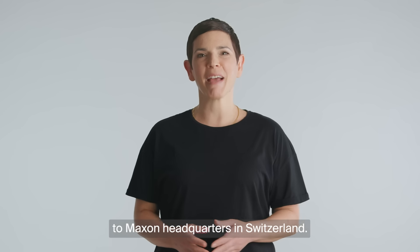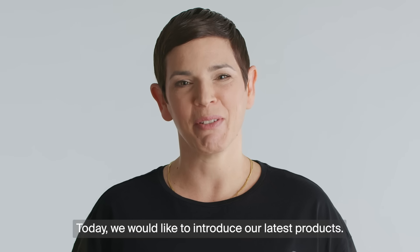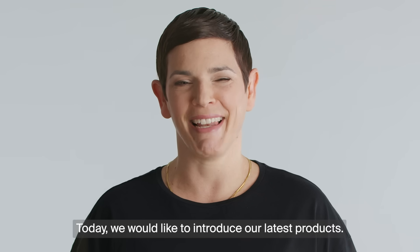Hello everyone and welcome to Maxon Headquarters in Switzerland. Today we would like to introduce our latest products.